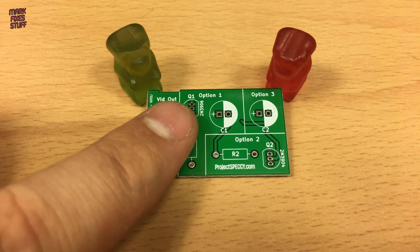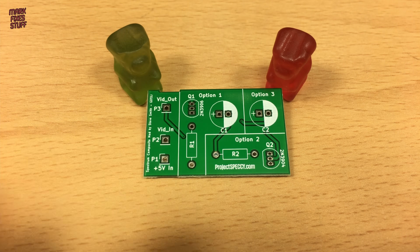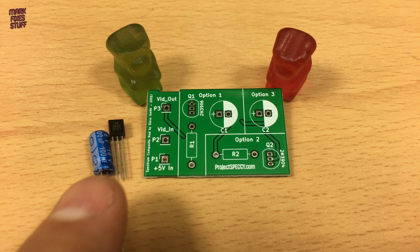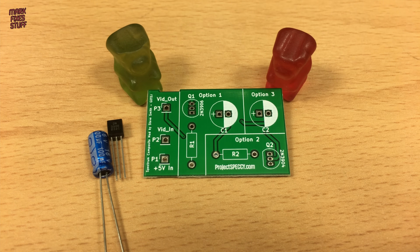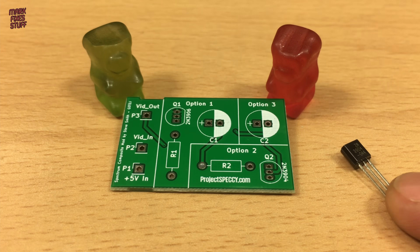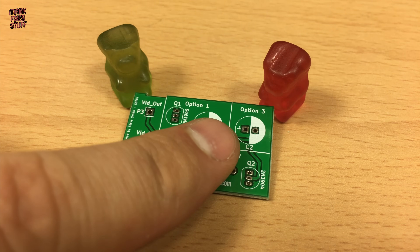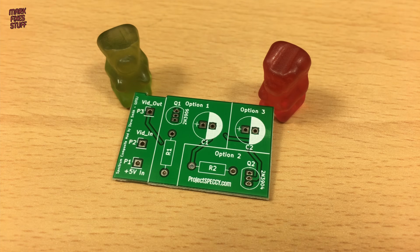To build option 1, we need a 2N3906 PNP transistor, a 16V 100uF electrolytic capacitor, and a standard 100 ohm carbon film resistor. For option 2, we need that general purpose NPN part — we're going to use the stated 2N3904 in a TO92 package — and another 100 ohm carbon film resistor. For option 3, it's just the 100uF 16V capacitor for decoupling.